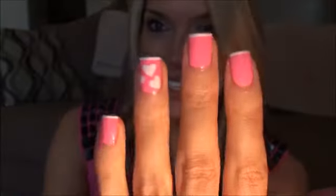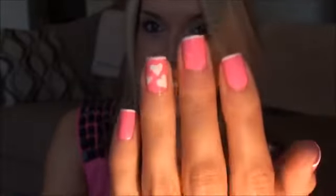Hi everyone, so today's video is going to be another simple Valentine's Day nail art tutorial and I really, really like this one. I will show you it right now. It's like a hot pink with a couple little hearts and a white tip and I think it looks super cute.